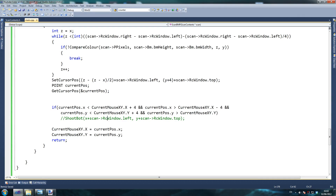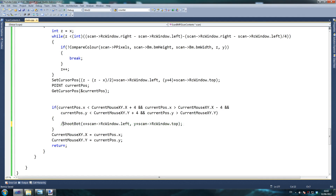So currentPos.x is less than currentMouseXY, and currentPos.x is greater than minus 4. What this does is it says: only shoot if it's exactly where we want it to be. This is why we can use ShootBot here. I recommend using 2 if you're using snipers. If you're using pistols or assault rifles, I recommend something like 20 or 15. Only aim when it's exactly close to the head — instead of shooting as soon as it sees a target, it waits until it's right on the head. Which means it's a lot more accurate.